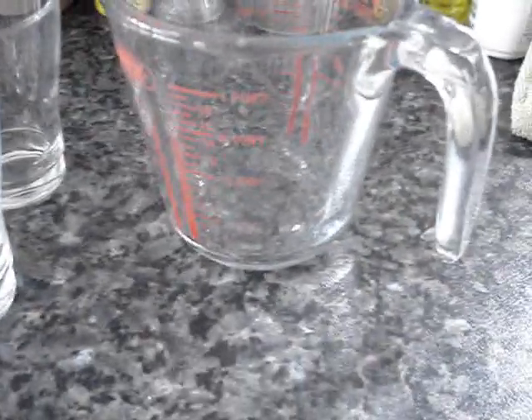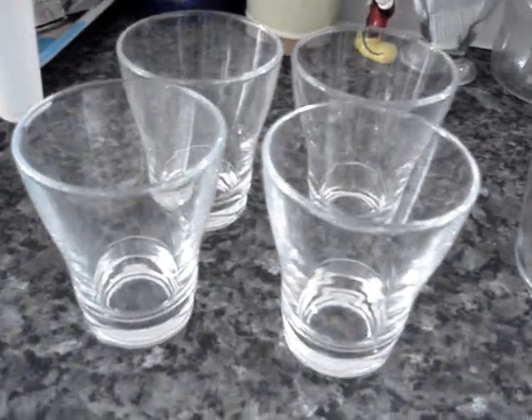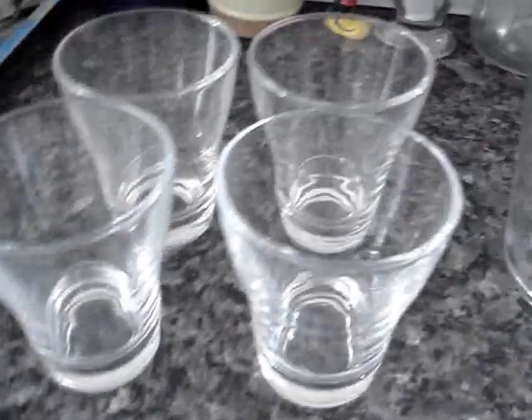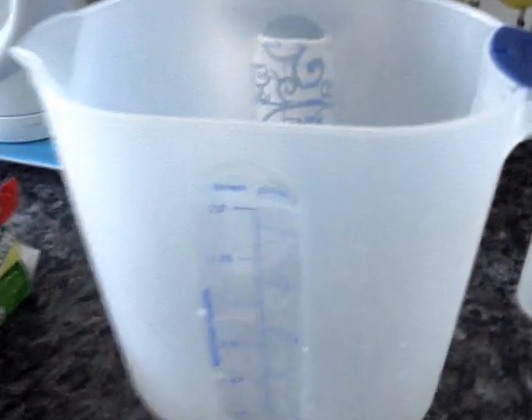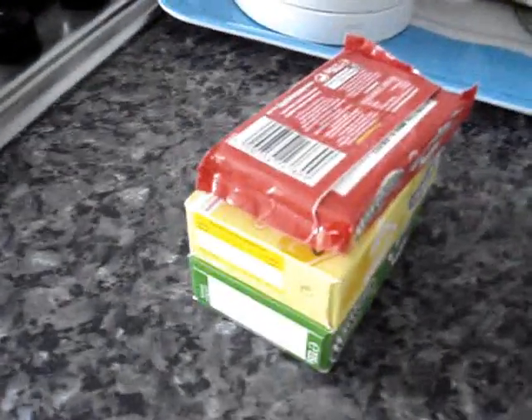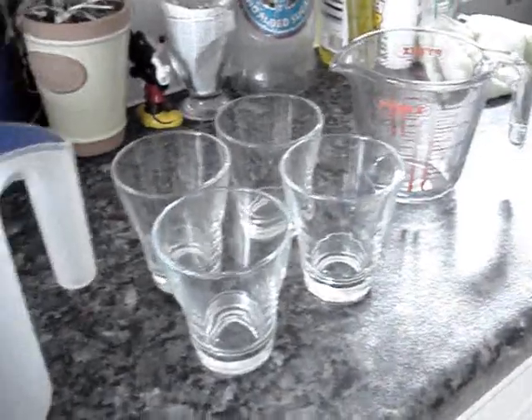We've got a microwavable jug because that's what it said on the packet. Some glasses to put the jelly in - they need to be quite big because you're going to end up with a lot of jelly. I've only got four out at the moment because I haven't made it before so I didn't know how much you needed. I've got a jug to put the jelly cubes in to make the mixture, and then I've got the jelly - Hartley's strawberry jelly. And also the fridge obviously to put them in so they can set.